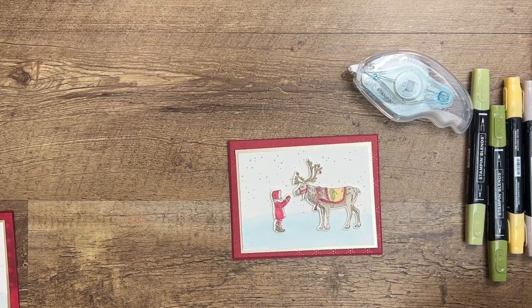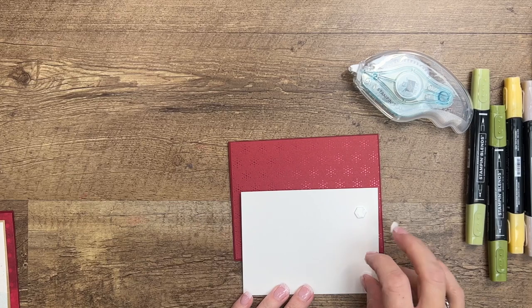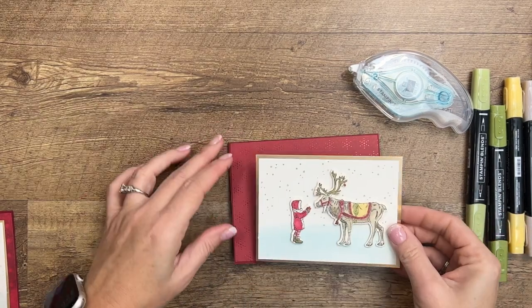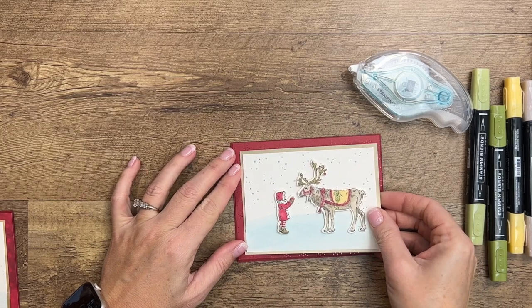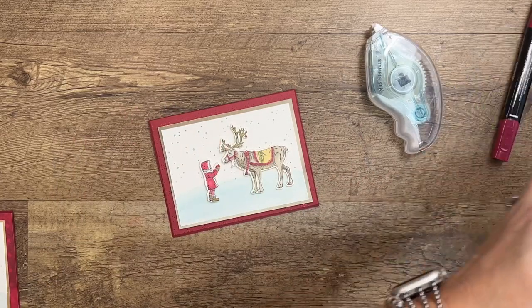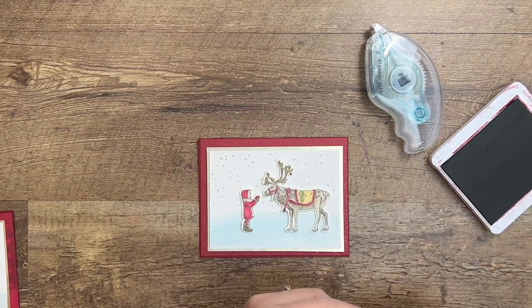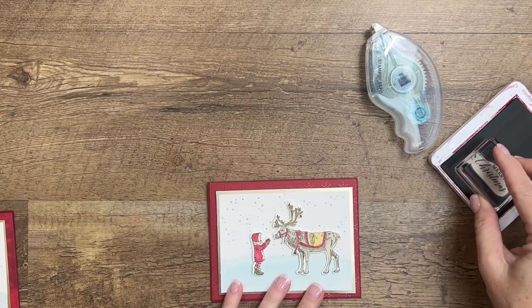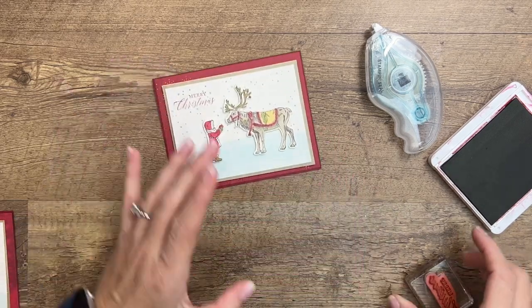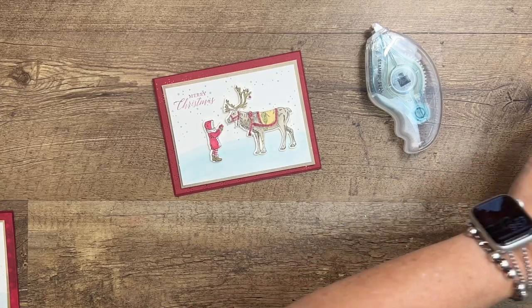I like to use dimensionals. This card doesn't have any embellishments besides the Wink of Stella, so it lays down pretty flat — I think we can afford to use some more dimensionals. Oh, what did I forget? The sentiment! I don't recommend this, but since I forgot we're going to try stamping it with the dimensional already on there — it may not stamp very well. Let's see — not too bad! 'Merry Christmas' in Cherry Cobbler.